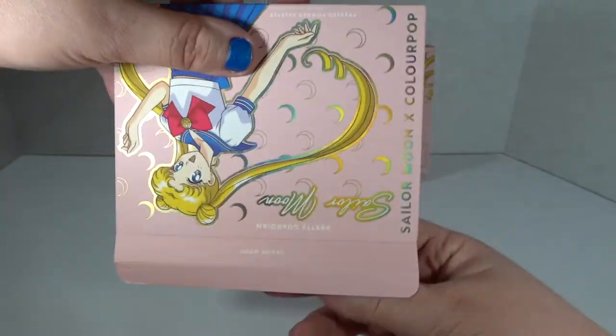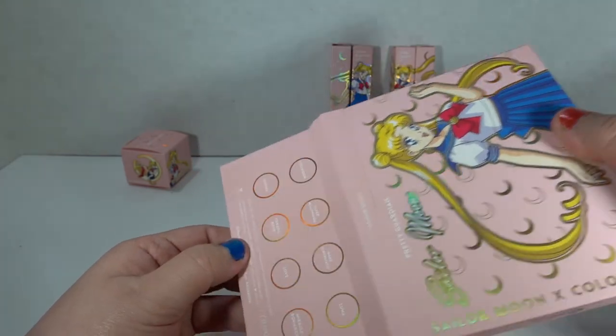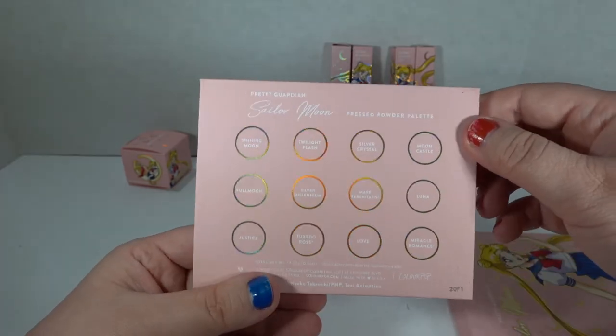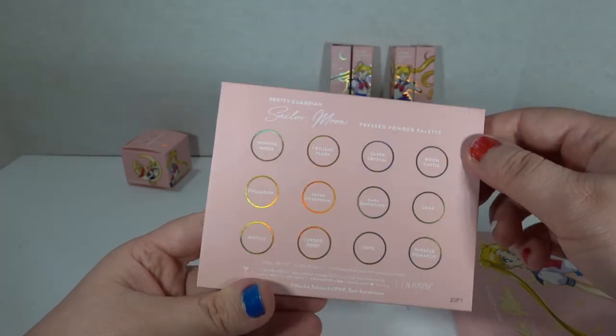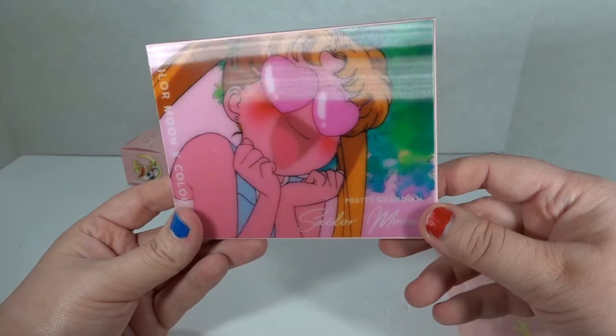I have peeked at this palette already, so it's got a really cool cover. And we've got the colors listed again. Look at all that holo on the back — I love it. And now look at the front, this is how I feel on the inside.